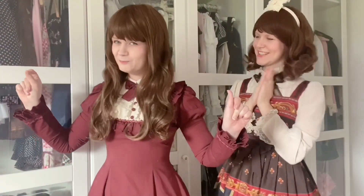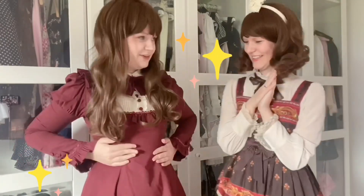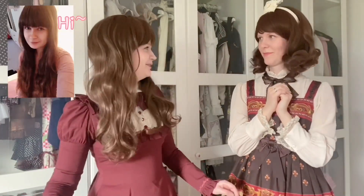Let's try it on! I love it, oh my god — I have such a waist in this! I feel like old Vero. Yeah, old like me!